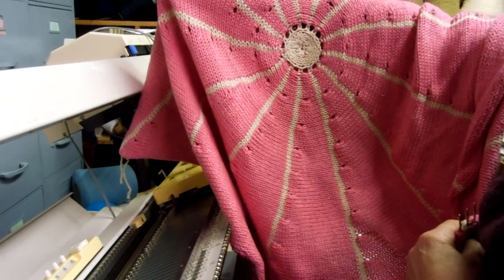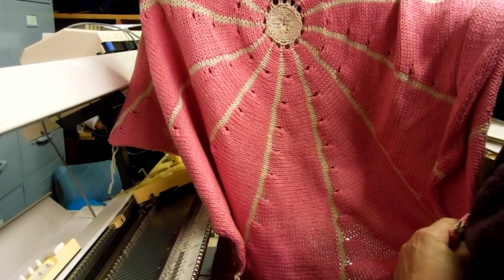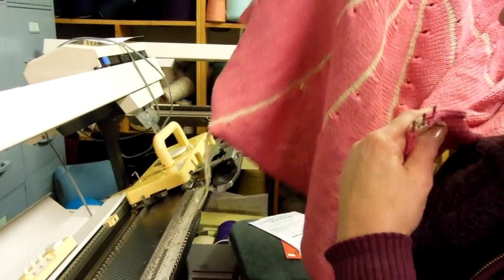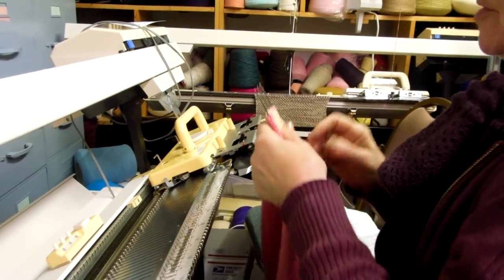Hi, I'm Carol Wurst at Rocking Horse Farm. I'm going to show you my round baby blanket that I have made, and I'm going to put an edging on it. The edging I'm going to put on is called the raised diagonal half cable trim.